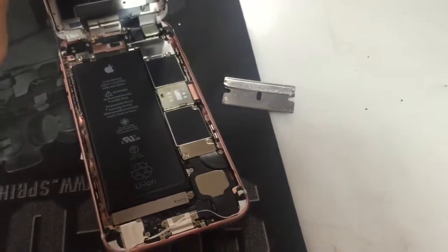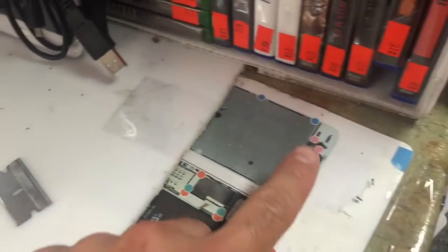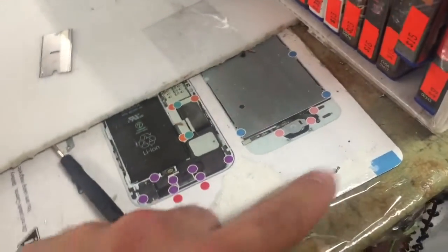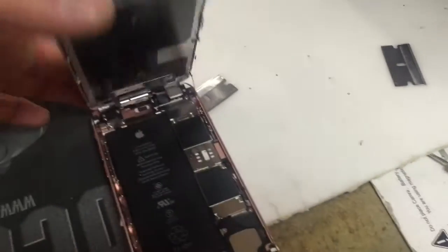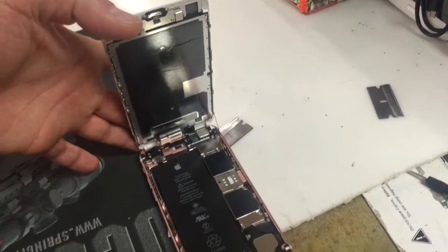Unscrew the two screws and — I should have told you this earlier — get a piece of tape and put it backwards to create a pattern. My two bottom screws went here. When I take the two screws off here, left and right, I'll put the left one on this side and the right one on that side. There are about 30 different sizes on here, so if you don't do this you're never going to get the screws in the right place.